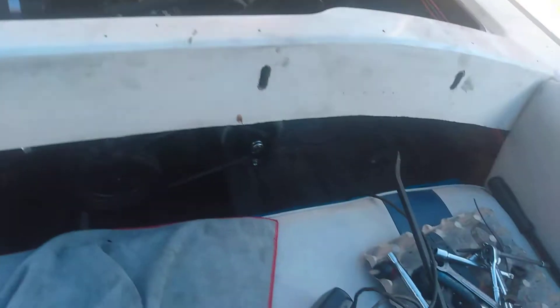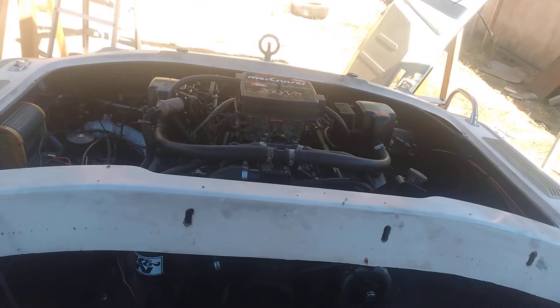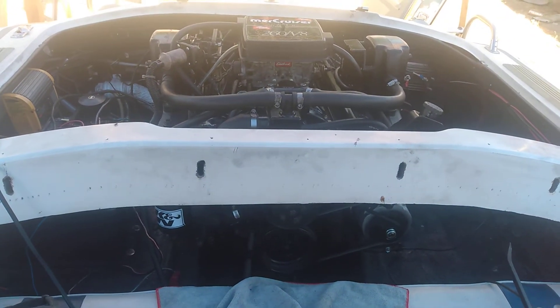Time is spot on. That alternator belt needs to be tight though. Oh, it's smooth. The power band sounds so good.